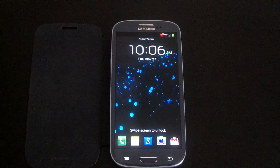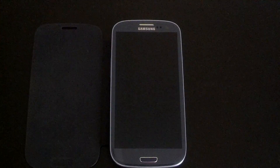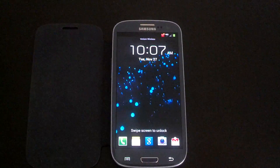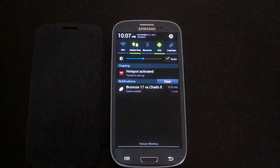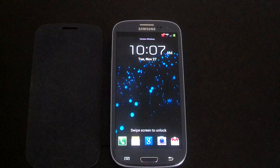Hey, what's going on everybody, Mr. 1185 here with a ROM review. This is the Clean ROM 5.0. This by far is my favorite ROM, so we'll get into it real quick.